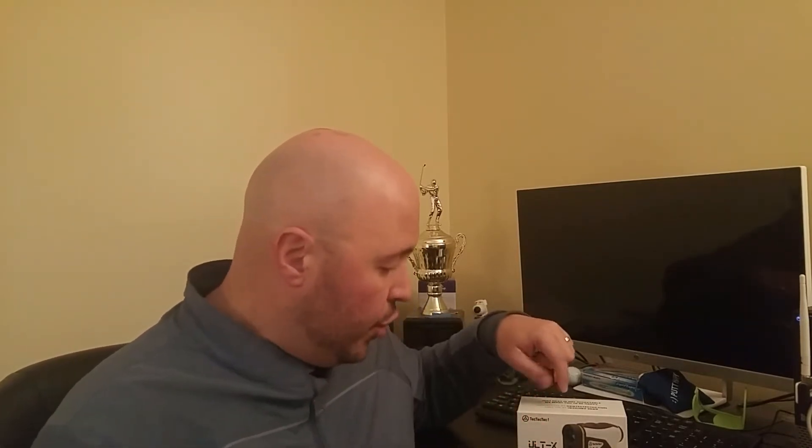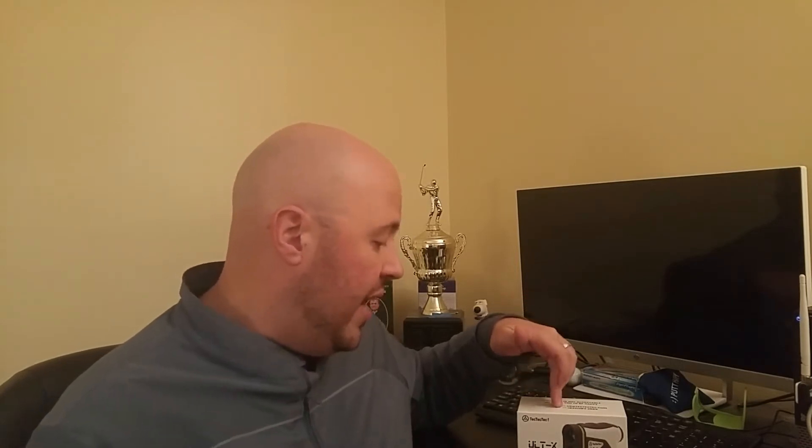The folks at Tech Tech Tech reached out, having seen some of our reviews and commentary on their units, and said they want to send us this new laser rangefinder product. The answer is yes. So this is the ULTX Golf Laser Rangefinder. You can use it for pretty much anything, but this is typically designed to play golf with.